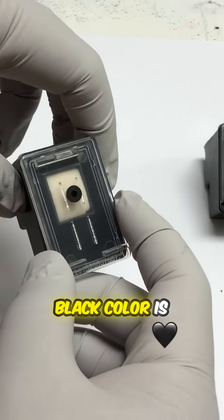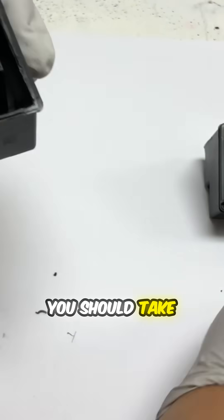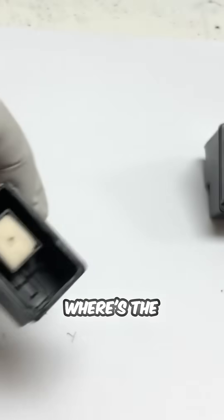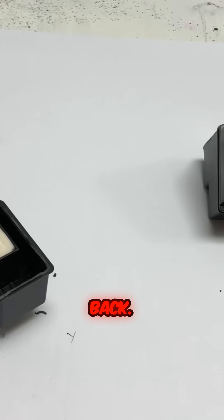Remember, the black color is easily installed backwards. You should take a mental picture of where the front and where the back is before you put the black cover back on.